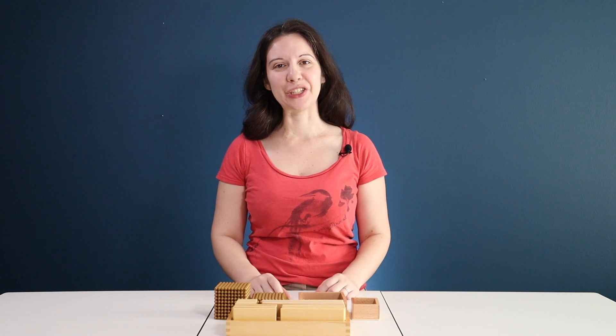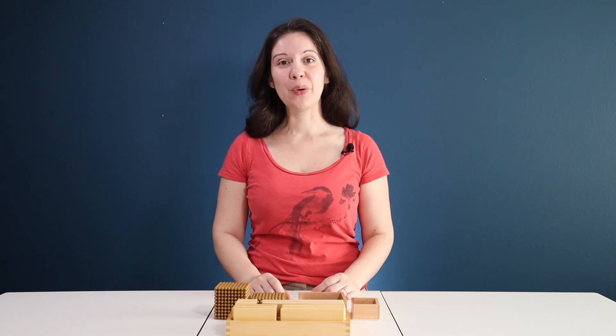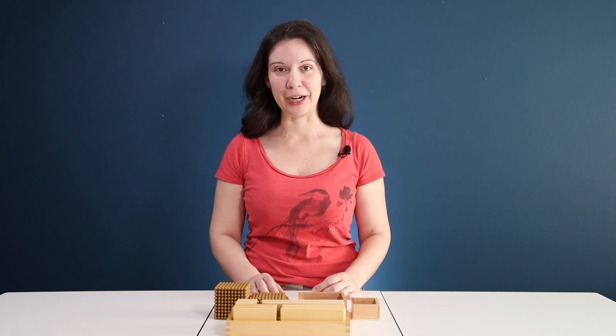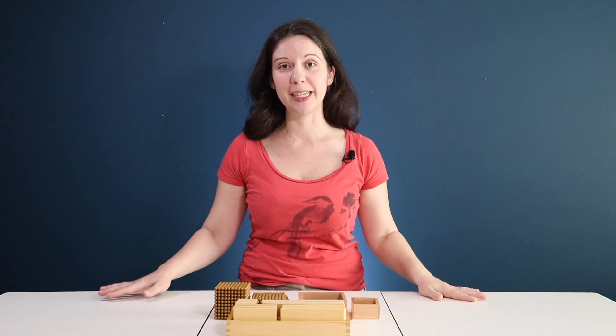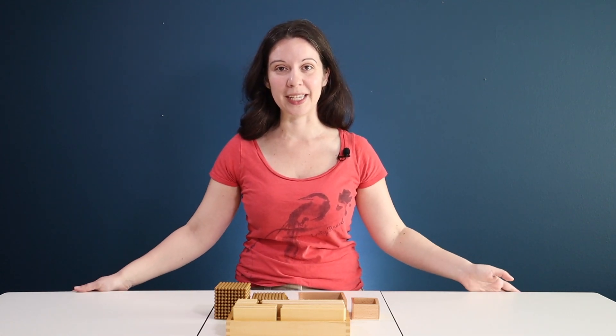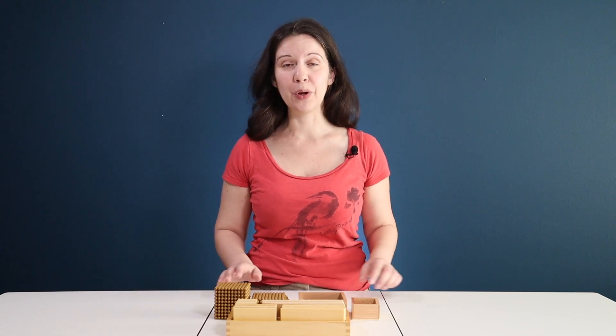In previous lessons, I showed you how to teach your child about quantity and place value using the beads and the cards separately. Today we're going to combine the two and teach them how to associate the quantity from the beads with the symbols from the cards. You'll need a large workspace, or two separate areas where you're going to do these two different layouts. I'm showing you on my quilting table today because this is a nice big space for the camera. I actually recommend having two different mats in two different areas — one mat with you and one mat with your child somewhere else in the room so that they can have a little bit of movement.